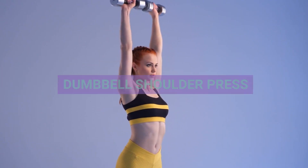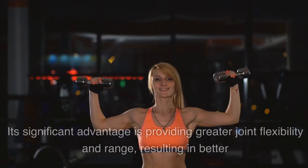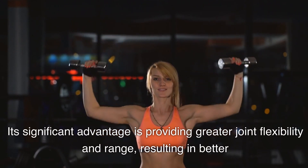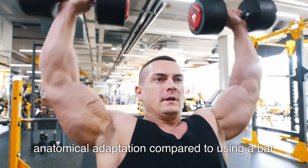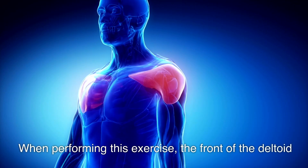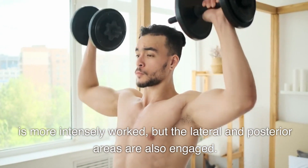Exercise 1: Dumbbell Shoulder Press. This dumbbell exercise is a multi-joint activity. Its significant advantage is providing greater joint flexibility and range, resulting in better anatomical adaptation compared to using a bar. When performing this exercise, the front of the deltoid is more intensely worked, but the lateral and posterior areas are also engaged.